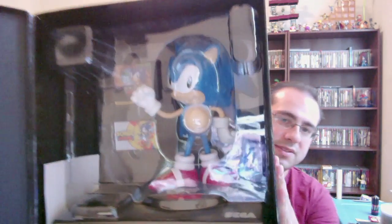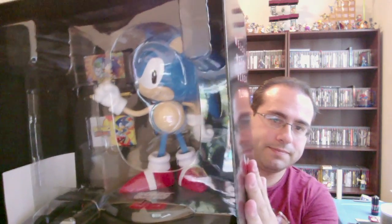Now if we open up the front — there it is. There's the statue and everything in there. Let's get this out. There it is.